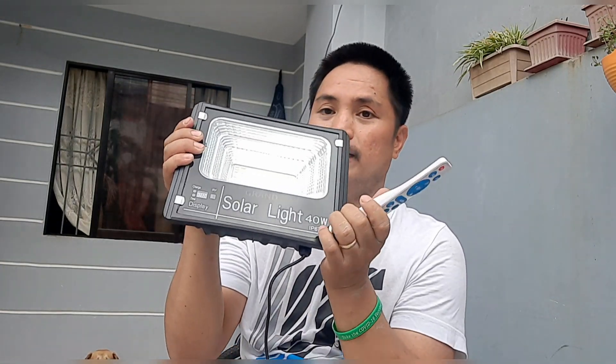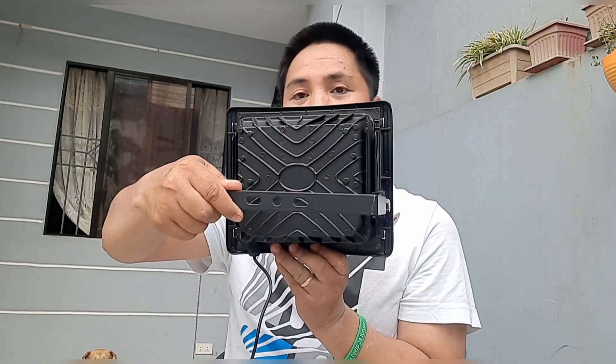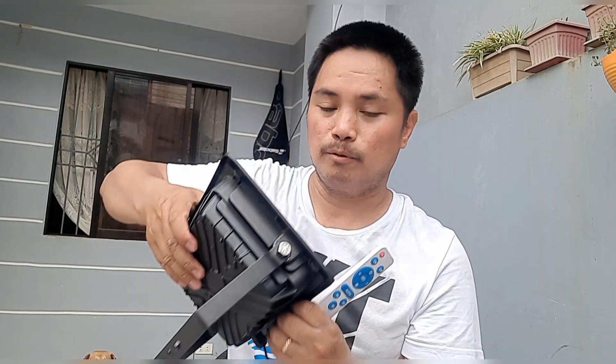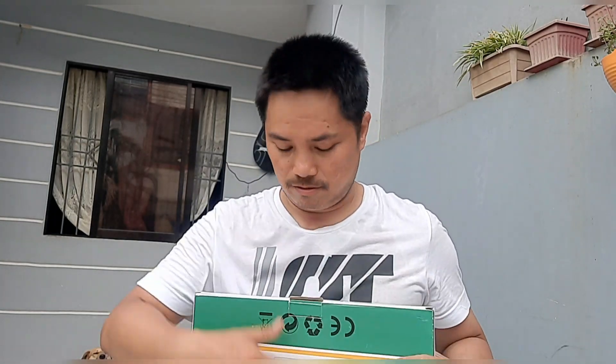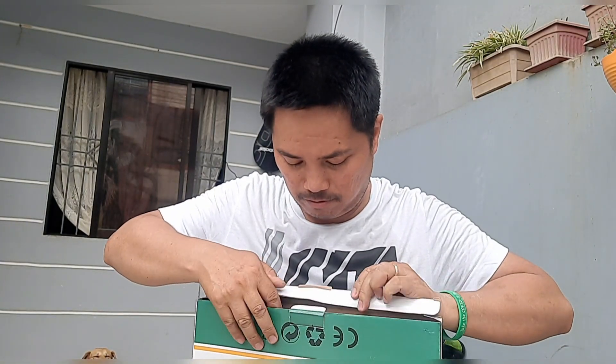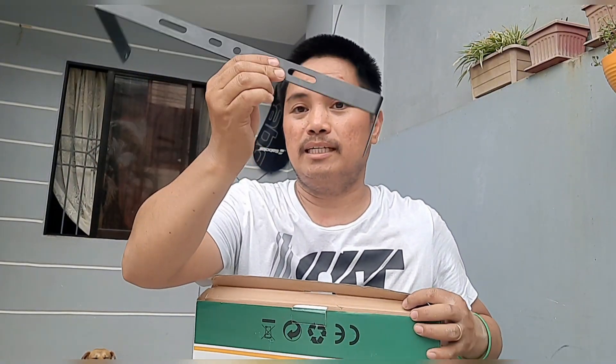May 8 hours, may 5 hours — ito yung mga timer option. So ito yung pinaka-bracket niya, magkakabit ito sa wall. Magbubukas ko ngayon itong panel niya. May bracket din siya dito, ayan — madali siyang ikabit.